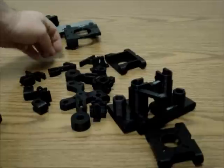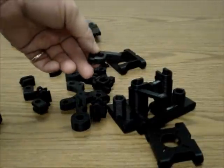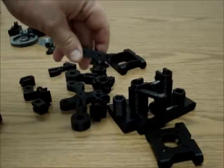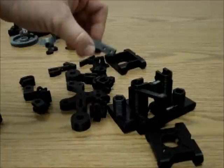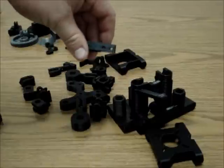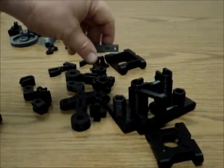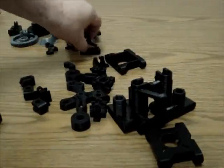I modified the PRUSA Iteration 2 end stop pieces because they were too big and never had the right hole sizes to fit most limit switches. I shrunk them quite a bit and added an extra hole so that the distance between the two holes is 10mm, which works really well for limit switches. So there are three modified pieces.